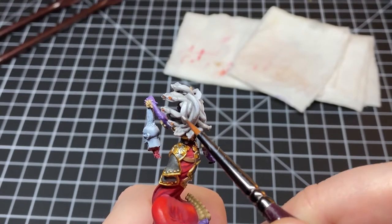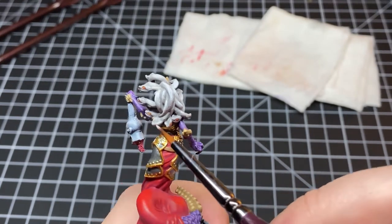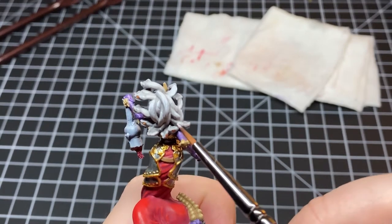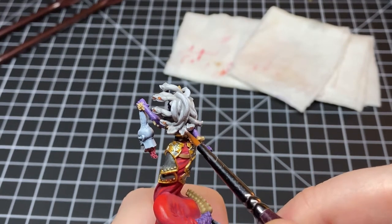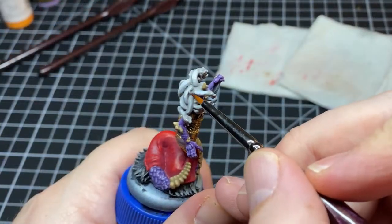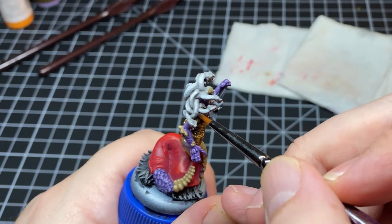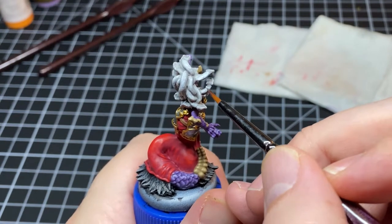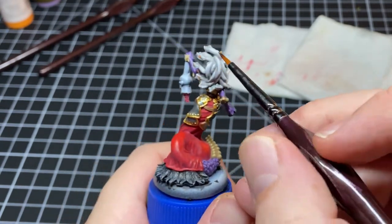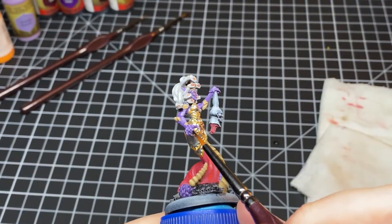Now it's time to start highlighting these snakes. We're going to take some pure white and slowly introduce that into our cold grey, gradually increasing the highlight with each step, building up until at the end we have a pure white final highlight. Almost forgot about the fingernails — we're going to cut all of those in with Army Painter Matte Black.